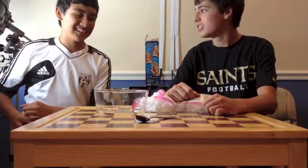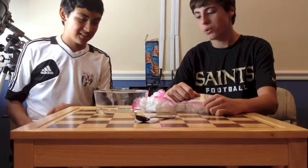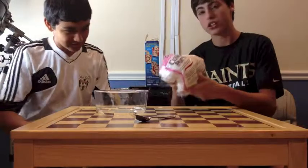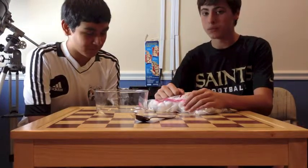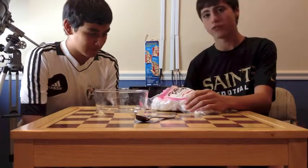Hey guys, it's Devin, and today I'm back with Luis, and we're going to do another challenge — the cotton ball challenge. So Luis doesn't know this challenge, so it's brand new to him, but I've seen some YouTubers do it, and it looks like some fun.